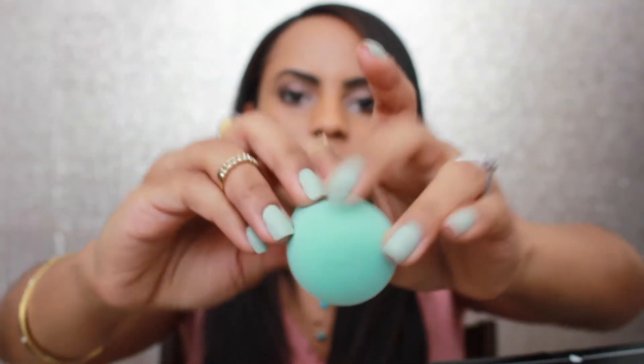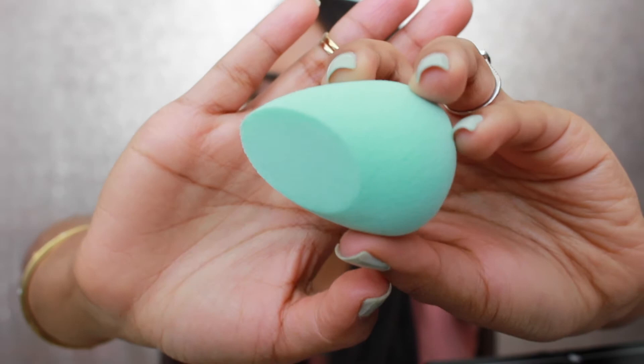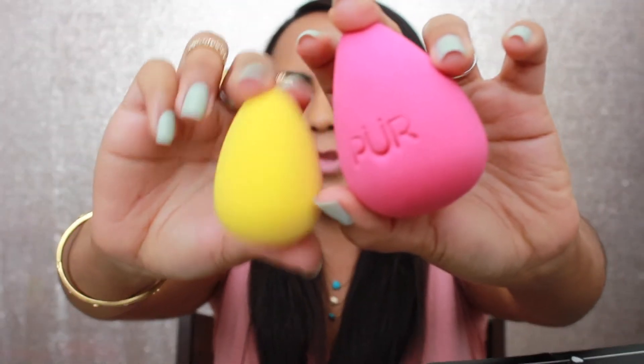These sponges are round on the bottom, just like a Beautyblender, but they have this part on top that's kind of like a Real Techniques sponge, which I think is pretty good for getting into areas. I went ahead and wet it so you can see how much bigger it gets compared to when it's dry. It is pretty big and a lot softer — actually very similar to the Real Techniques sponge. Yeah, we're gonna use it soon.